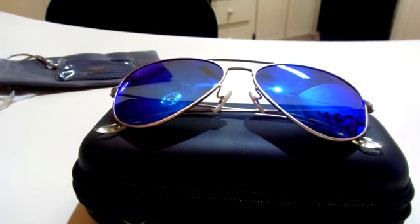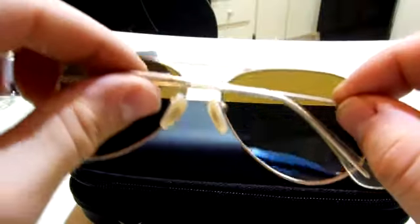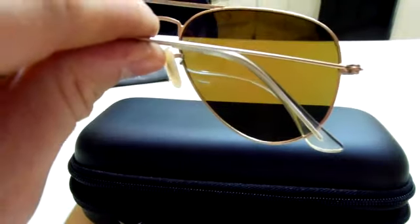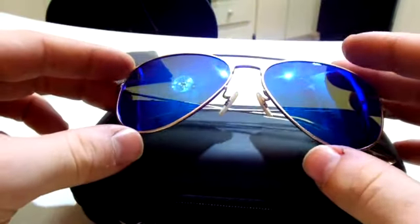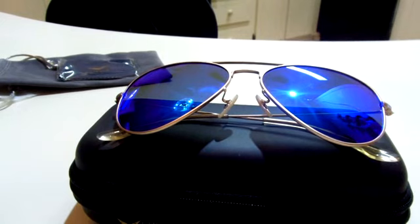The lenses are plastic and they're polarized, and the frames are actually made of metal. They're nice and lightweight, so they sit on you rather nicely. The nose pieces don't dig into your nose.